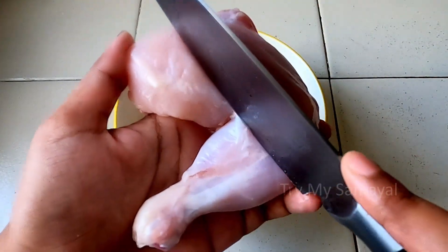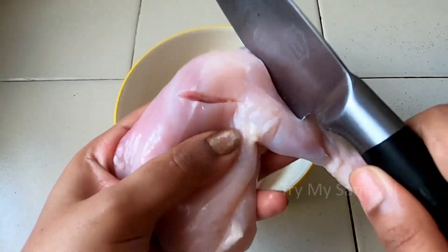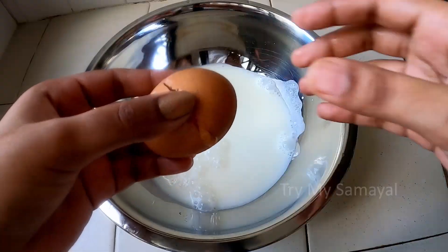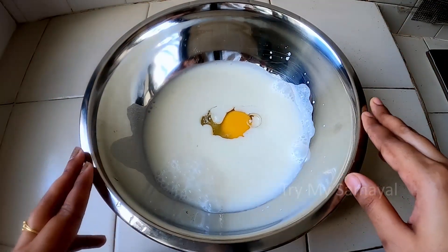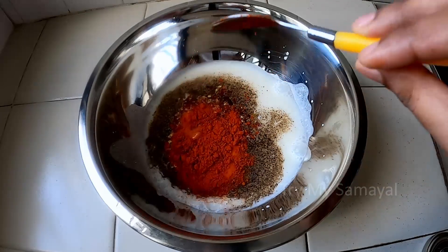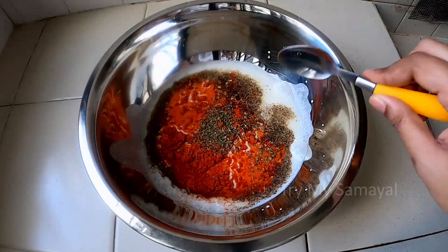Put a little slice into the chicken. You can marinate the chicken. First, put a sink bowl. You can add 2 cups of buttermilk. Add 1 teaspoon of chili flakes and 1 teaspoon of mixed herbs. You can add a nice flavor.